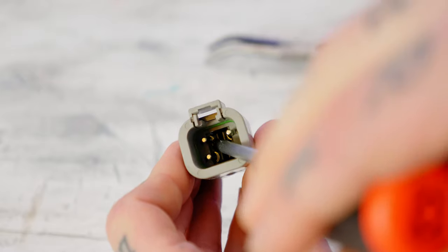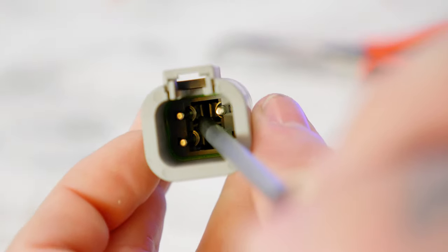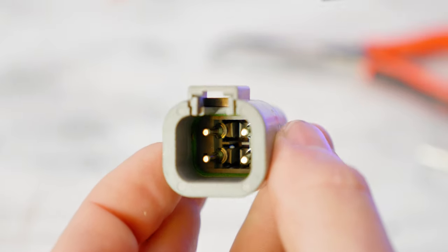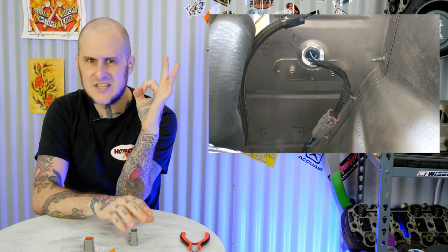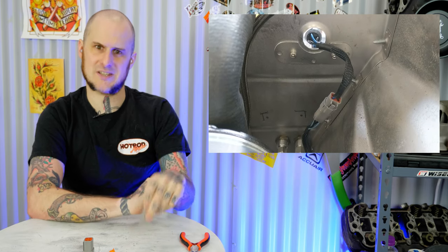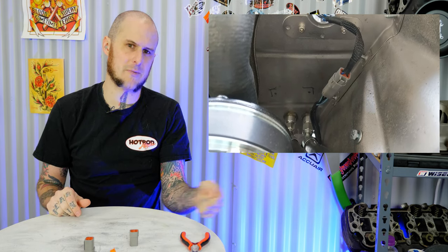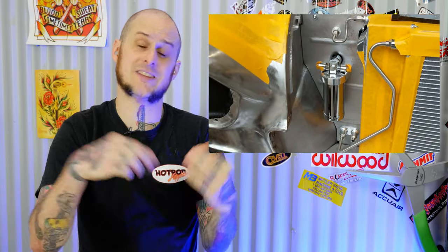Disassembly is as simple as taking a pocket flathead screwdriver, sticking it down in there, and you can pull the wire back out through the rubber grommet. I like the ease of disassembly because it allows me to feed wires through a loom or a grommet without having to deal with the connector. Maybe you want to stick a wire through your firewall and you have a small hole — the wire will fit through it but the connector won't. With this simple design you can easily disassemble the connector, feed the wires through, and reassemble the connector on the other side of the grommet for a much cleaner overall finish.